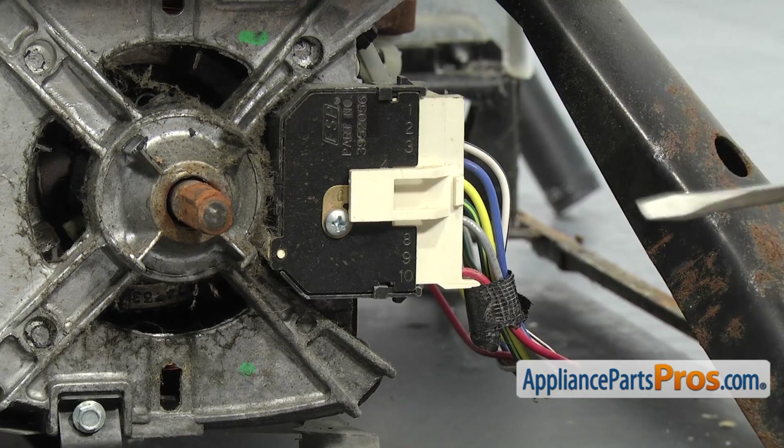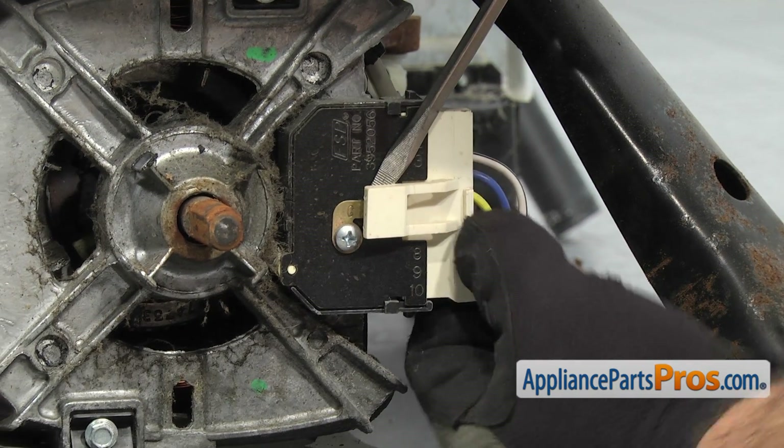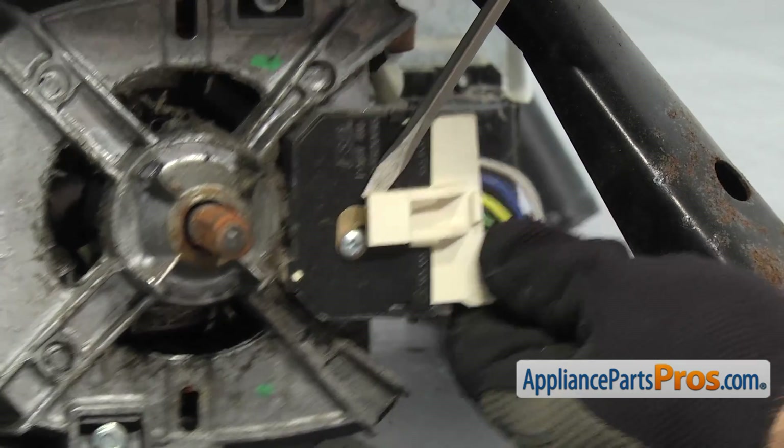Now we can take out the wiring harness to the motor. It's got a locking tab on it — I'm just going to get behind it with a flathead screwdriver. Once you have it released, you can pull the wire harness off.